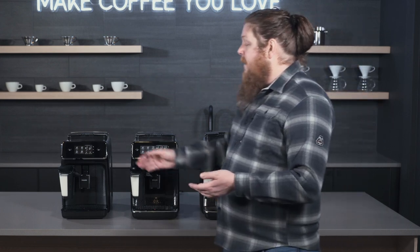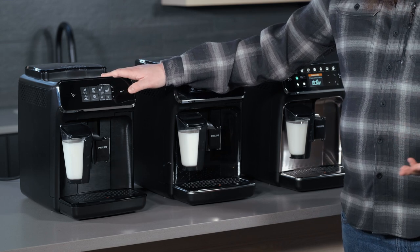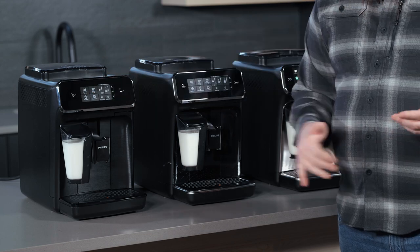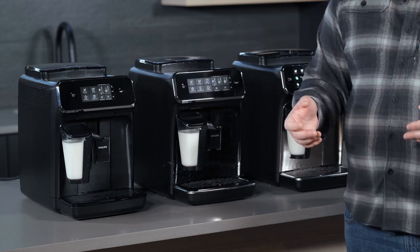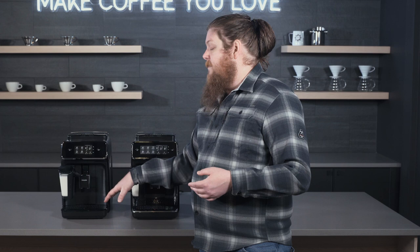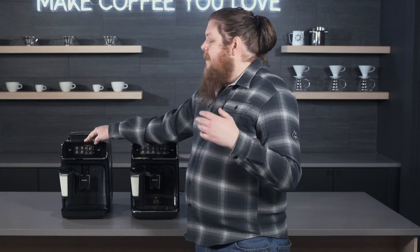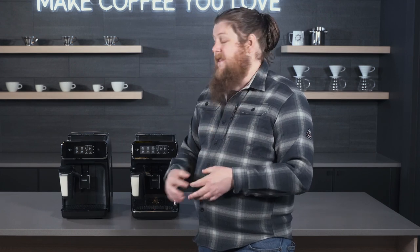First, we'll talk about the Carina Latte Go. This is going to be very similar to the Philips Carina that we've had at Seattle Coffee Gear for a couple of years now. You're going to get an espresso button — that's your standard shot using either one or two doses of espresso. Coffee is going to be a longer shot option, pretty similar to a Lungo. It's still the same pressurized brewing but using more water, so it dilutes it a little and makes it closer to a drip coffee — not quite as intense and concentrated as an espresso.